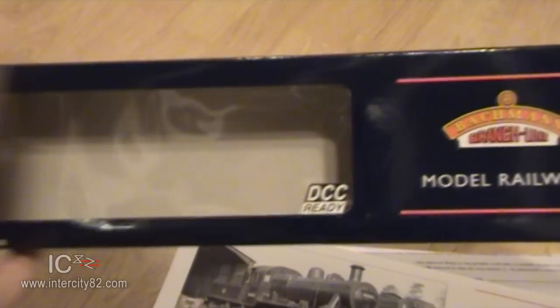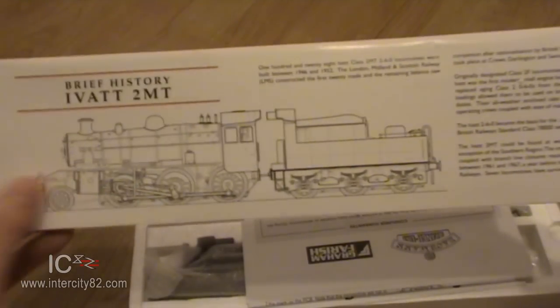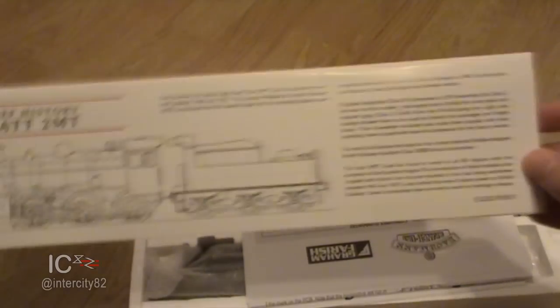British Railways took over. It's DCC ready, which means there's a nice little socket inside for me to drop a chip - a decoder - into. Let's turn it over. Here we go, a brief history. This is nice of Bachmann to do this, I do appreciate these little bits of information.